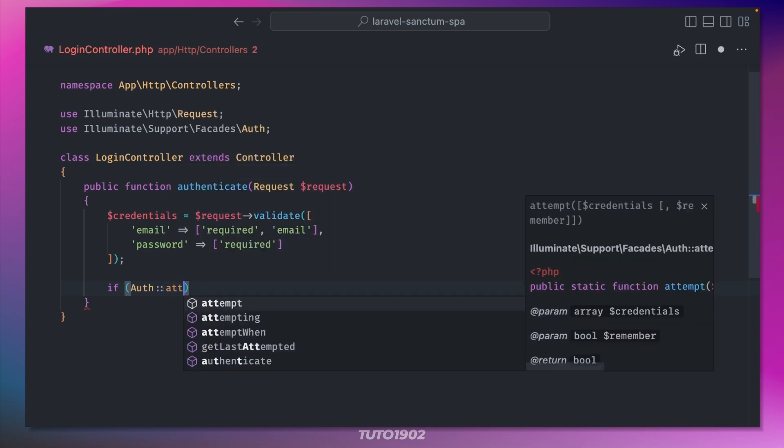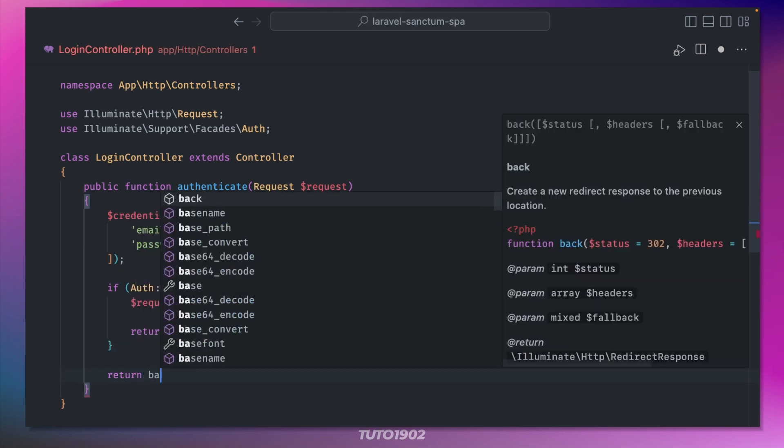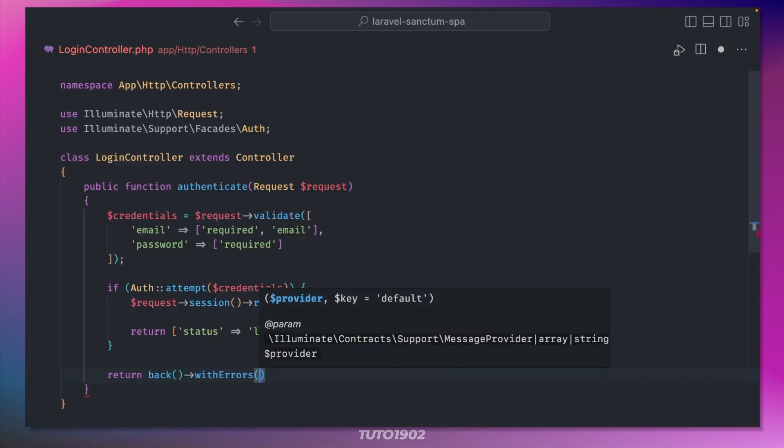we attempt to authenticate the user using those credentials. If the authentication is successful, we regenerate the session and then return a simple status message. Otherwise, we redirect the user back and return an error message.